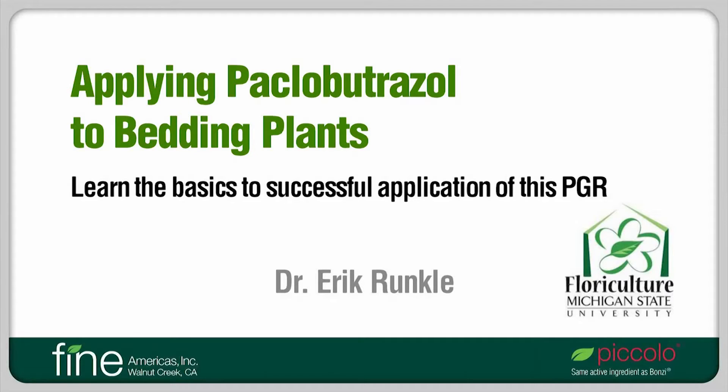Hi. My name is Dr. Eric Runkle. I'm an associate professor in the Department of Horticulture at Michigan State University, and I'm going to be talking about applying Paclobutrazole to bedding plants.